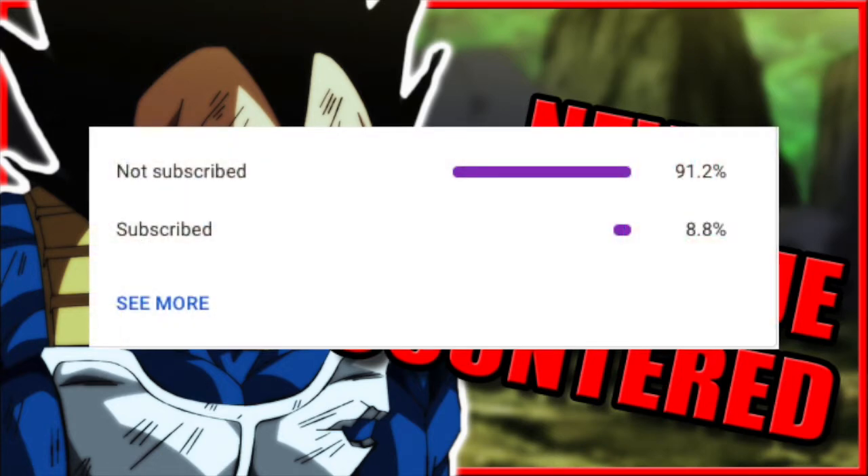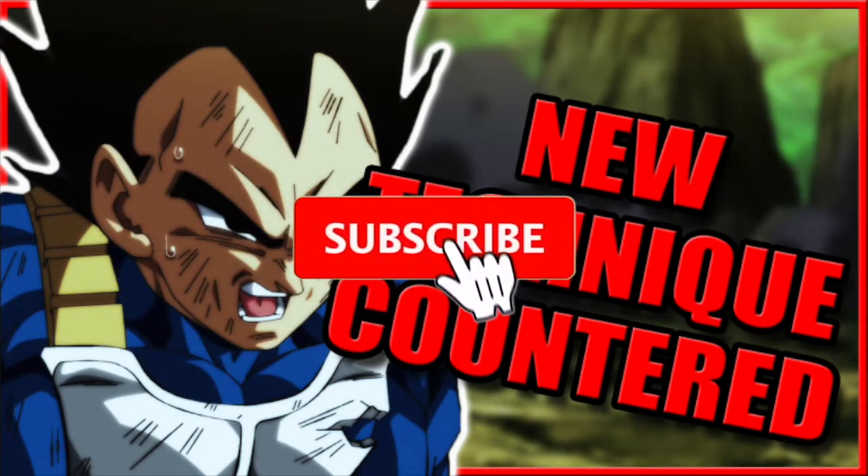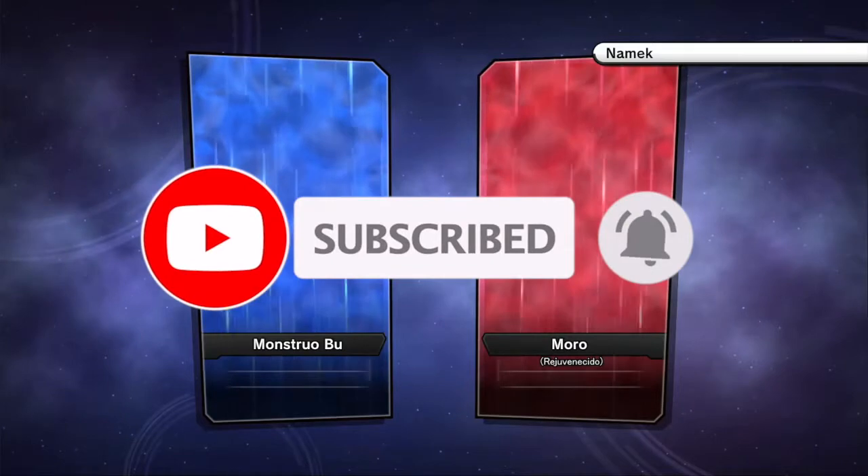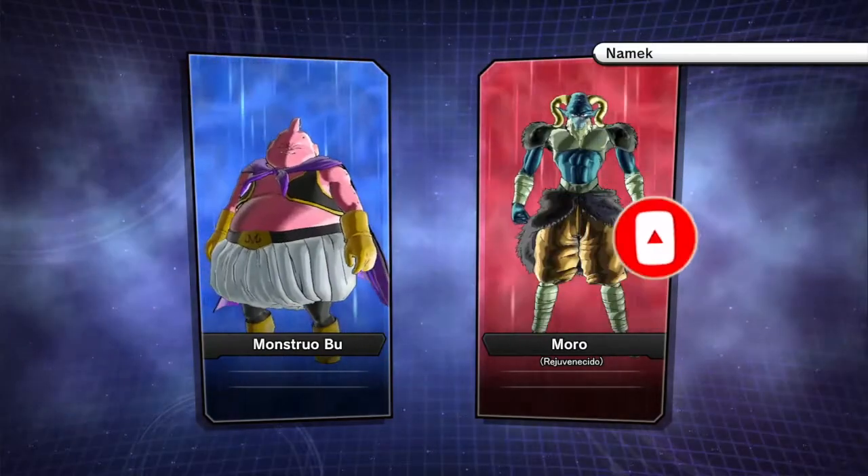About 90 percent of you guys that watch my videos aren't even subscribed to my channel, and I got a goal of reaching a thousand subscribers before the end of summer, so if you guys want to help out with that, hit that red subscribe button.